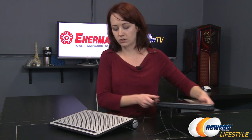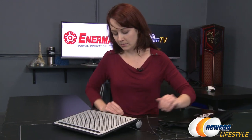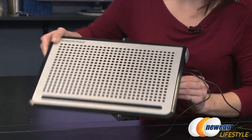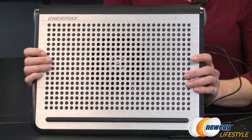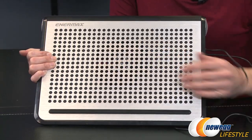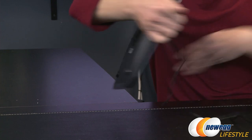Now the fan is on — it is very, very quiet so you're not going to be able to hear it, but I will hold it up here for the camera. I'm not sure you're going to be able to see it's running, but I can hold my hand right here and I assure you it is on.